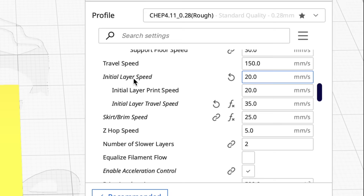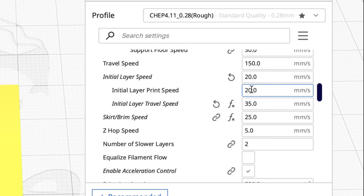One of the more important settings is speed. Slow down that first layer — you can set that separately under the Speed menu. I set Initial Layer Speed to 20 millimeters per second when I really want it to stick, and slow down the travel to 35. This will really help.